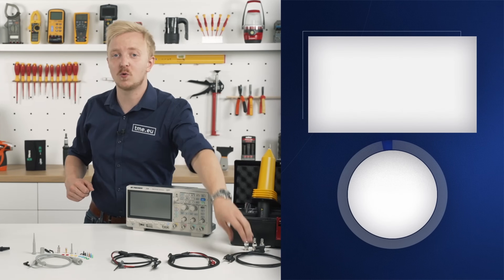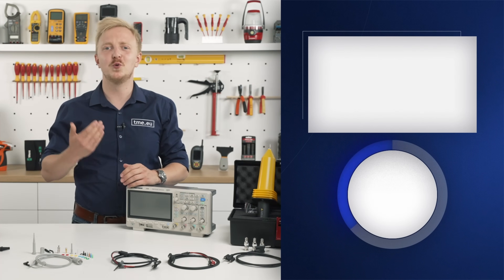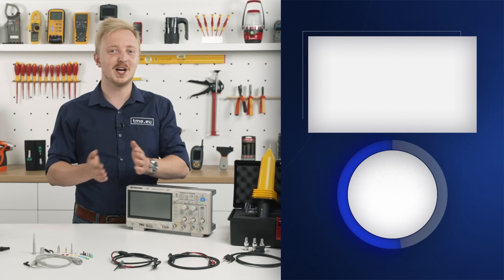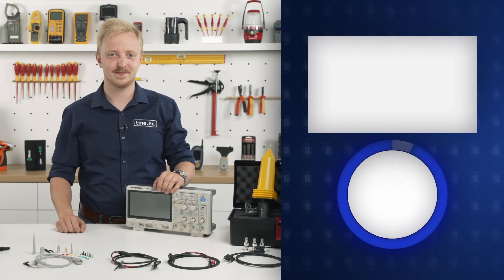Cowtest means high quality that you can rely on — whether you're looking for something to improve your workflow or just make your equipment cooler. At TME, we've got you covered. Thank you.